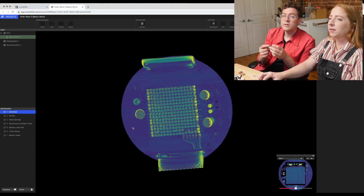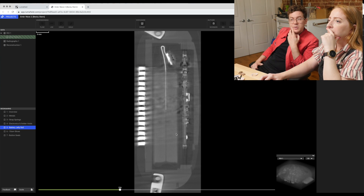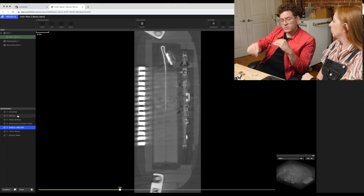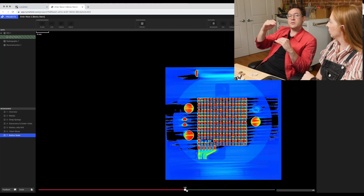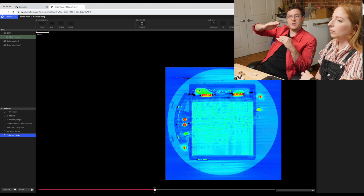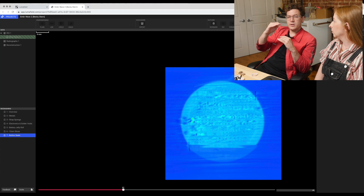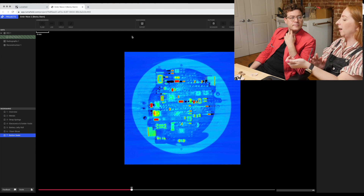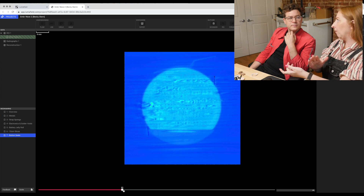Did we talk about how Peltier coolers work? It's like alternating pillars of P-type and N-type silicon, placed thermally in parallel — that's why you have this heat-spreading chip here — but electrically in series. When you put a voltage across it, the current flows through the junctions and it ends up making a temperature difference on either side. You can put voltage one way and one side will get hot and one side will get cold. But then if you flip the voltage, the other side will get hot and the other side will get cold. I have noticed when wearing the device in cool mode that the outside of the device gets warm.